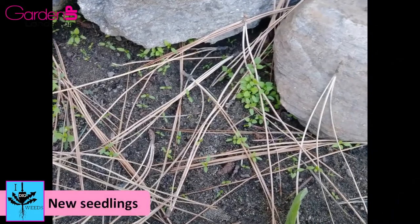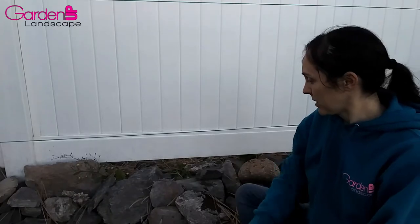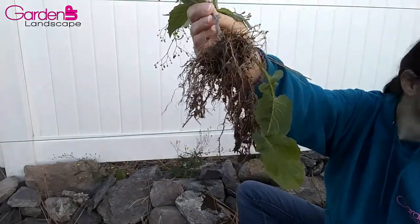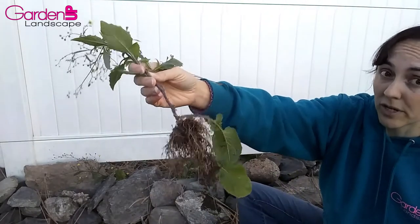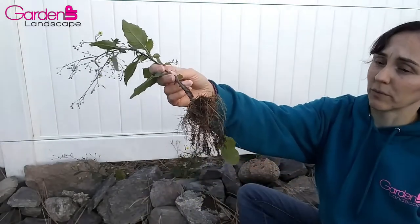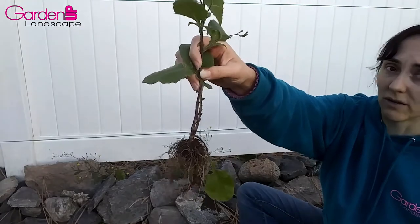If you're catching it early in the year, just shuffle hoe it up. It has a real small fibrous root system, so it's really easy to dig. If you have any trouble at all, just use a hori hori. For a real thick infestation, you might need a shovel or something. But for the most part, just pull it out. It's real easy.